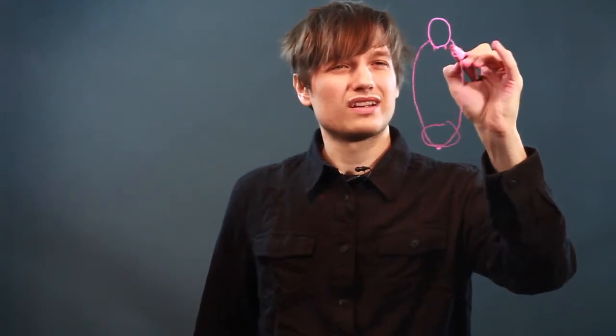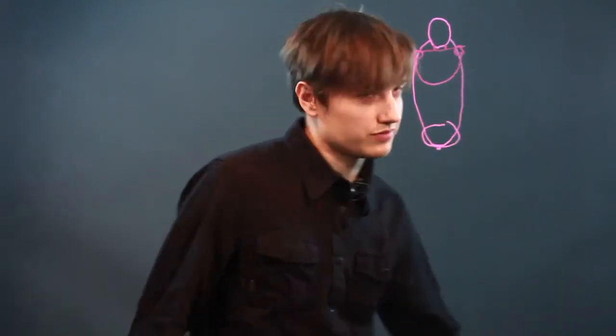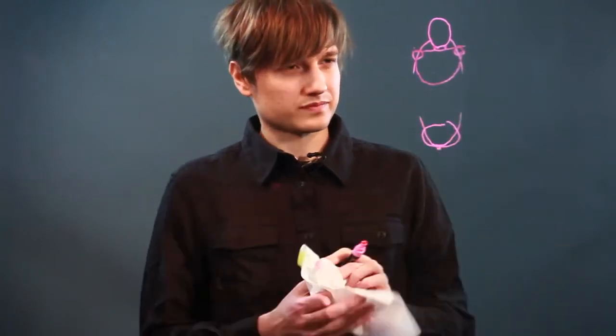Now let's bring down the neck. Draw a line for the shoulders, then draw circles for the shoulders. And just go in and draw approximately the shape of the ribcage there, and you can even bring that down.